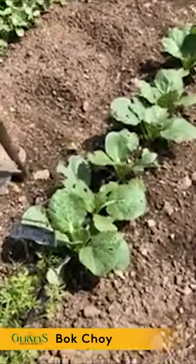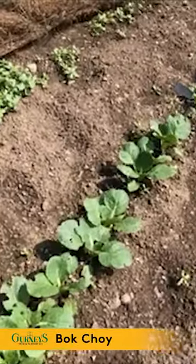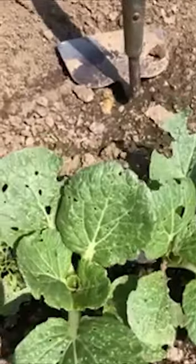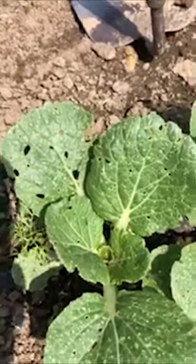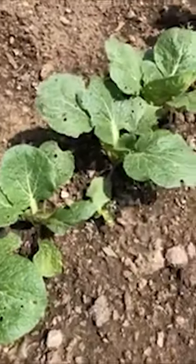This is bok choy here, and you can see those little peck holes — those are from little black flea beetles. Unless it gets worse I won't do anything about it, because a little later in the season the flea beetles will go away.